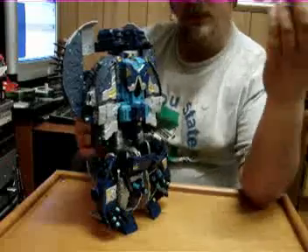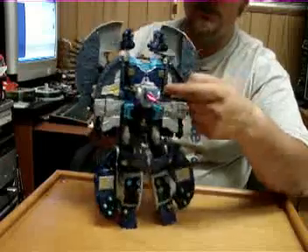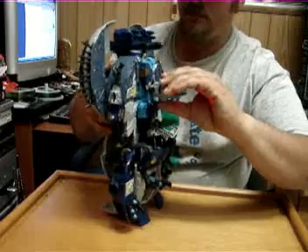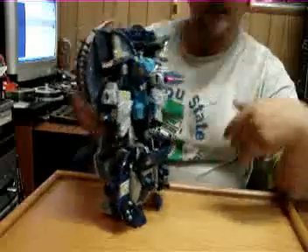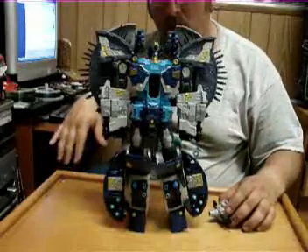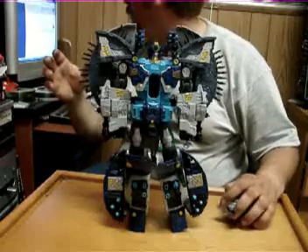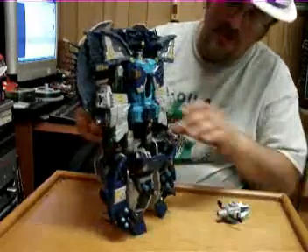Next step in the transformation, once again with the Omega Lock. Take and put it into his chest right there and push it straight up. You get the sound effects coming out of him and his eyes light up. It doesn't light up near as bright as like on Unicron. That's him - he's transformed.